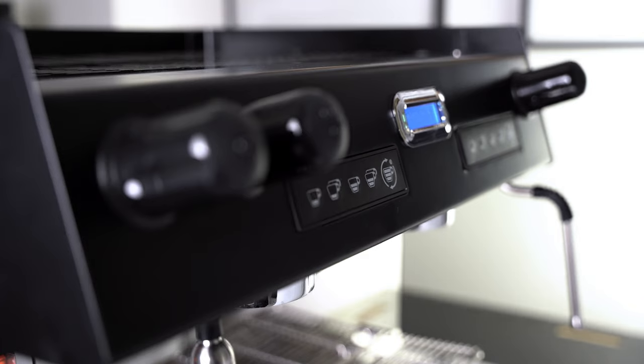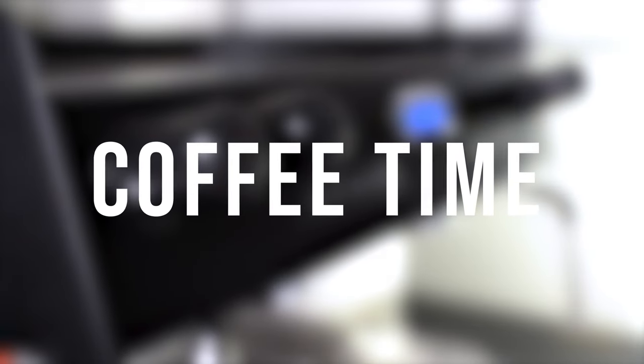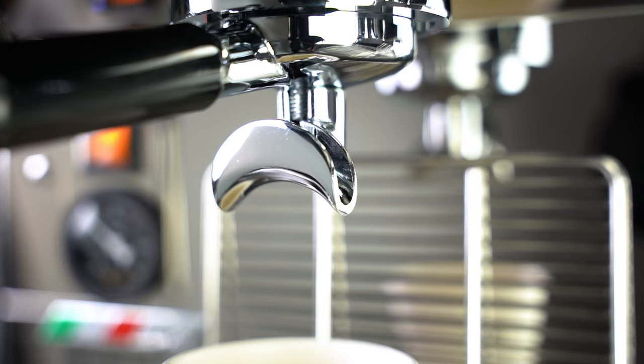But enough of the looks of this machine — let's see how good this thing is at making coffee. This machine was made in Italy and has a whopping 11-litre heat exchange boiler, so you can quickly chuck coffees out without ever having to worry about running out of water.